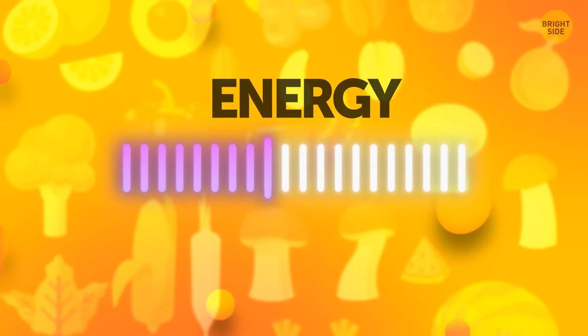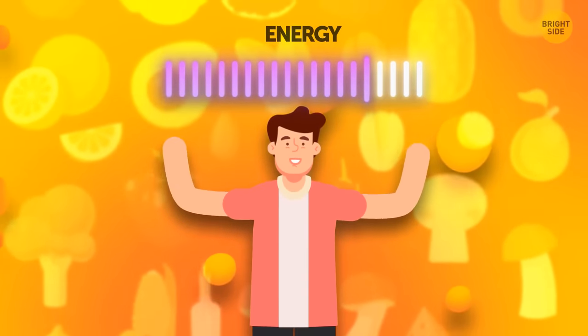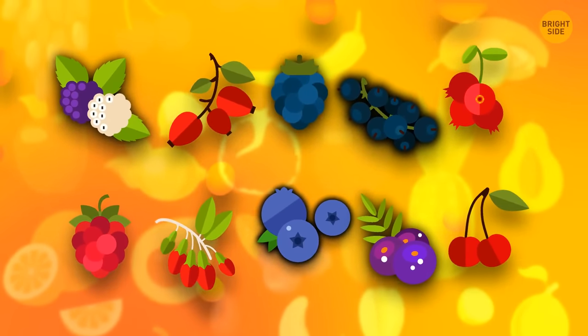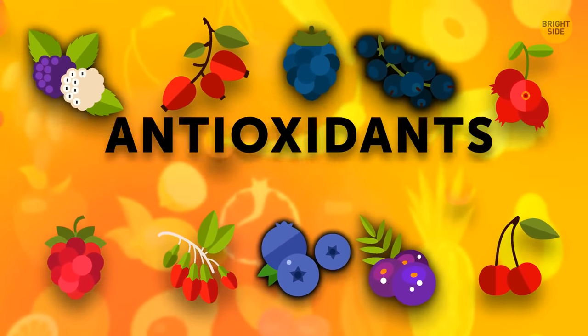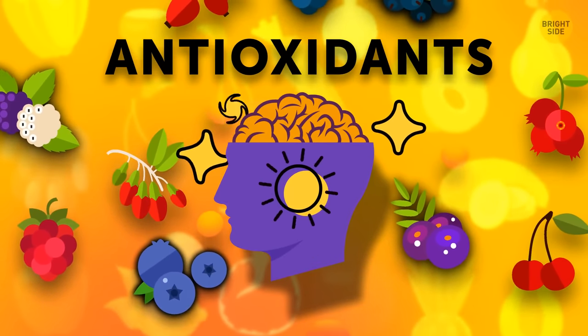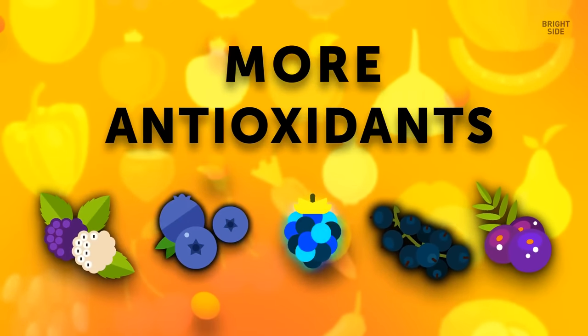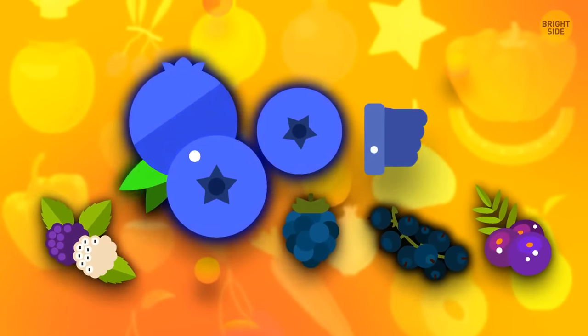There are lots of superfoods besides chocolate that can either boost your productivity or help you sleep. For example, most berries contain antioxidants that help increase motor skills and work wonders for your memory. The darker the berries, the more antioxidants they contain. Blueberries are a great choice.